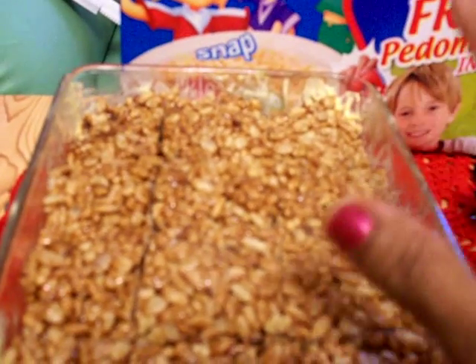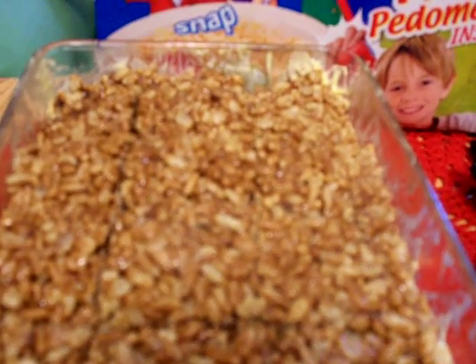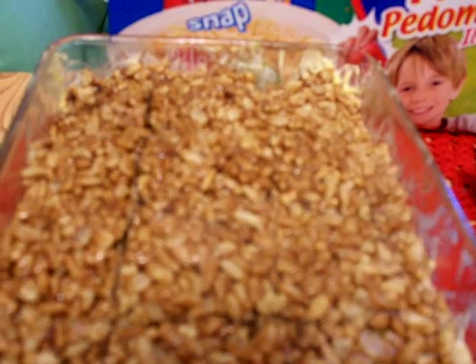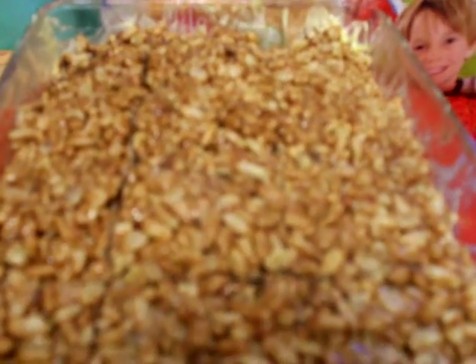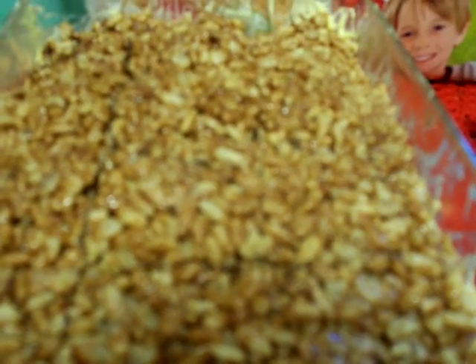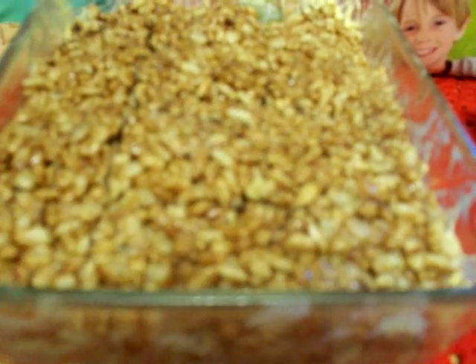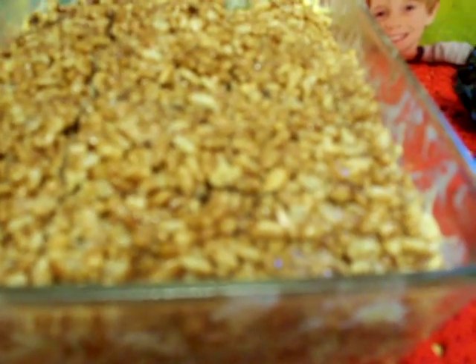Keep mixing while it's on the fire. Slowly heat both the margarine and the Mars bar — they will mix together and give you a big batter, like a light chocolate color. Don't heat it too long, just melt it nicely, then keep it down and put the rice bubbles in.